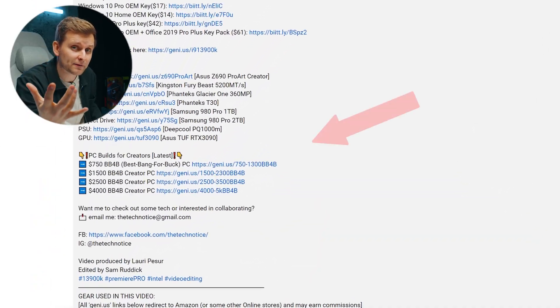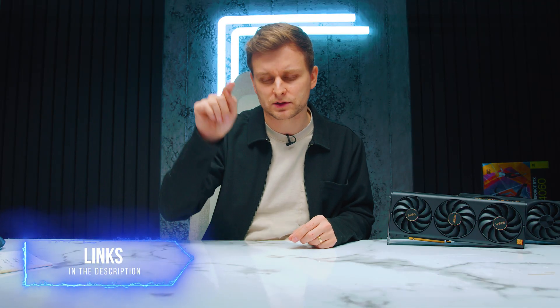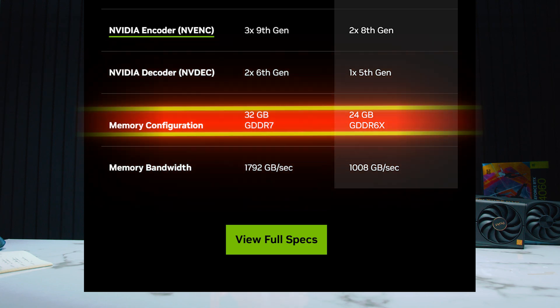If you're looking to build yourself the best bang-for-buck creator PC, there are some build guides in the video description below. Subscribe and like the video if you haven't already. Now, some of the specs of the 5090: firstly, we're going to get a boost in RAM — 32 gigabytes of GDDR7. Going from GDDR6X to GDDR7 is a huge boost, and that's going to be part of the reason we're getting the performance improvement.